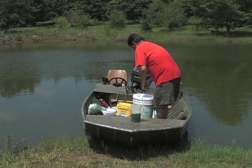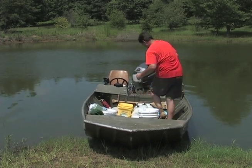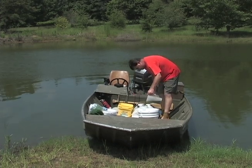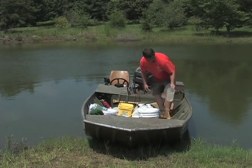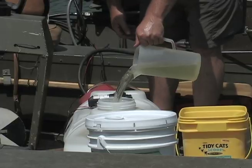Just like granular fertilizer, liquid fertilizer should not be poured directly into the pond. It is heavier than water and will sink to the bottom before it can go into solution. Liquid fertilizer should be diluted 10 to 1 before it is applied.